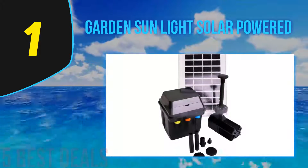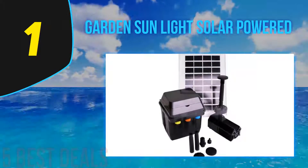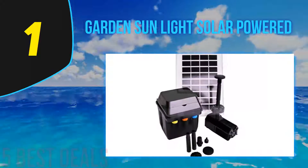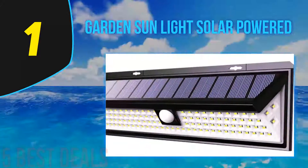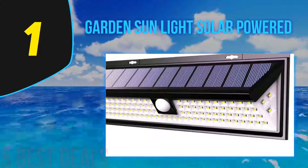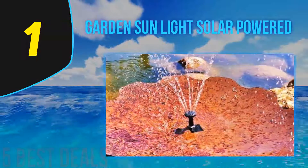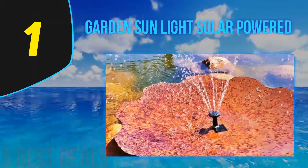Coming in at number one of our list is the Garden Sunlight solar-powered pump. This water pump adds beauty to your garden at a one-time cost without worrying about electricity bills. It has been especially designed for fountains, ponds, or other outdoor uses. The pump comes with unique five LED lights that light up automatically when the pump runs at night. One of its unique features is a preset button — you can preset the time for running the pump, and the fountain and light turn on at the recorded time every day. The pump has a lift of 1.2 meters.